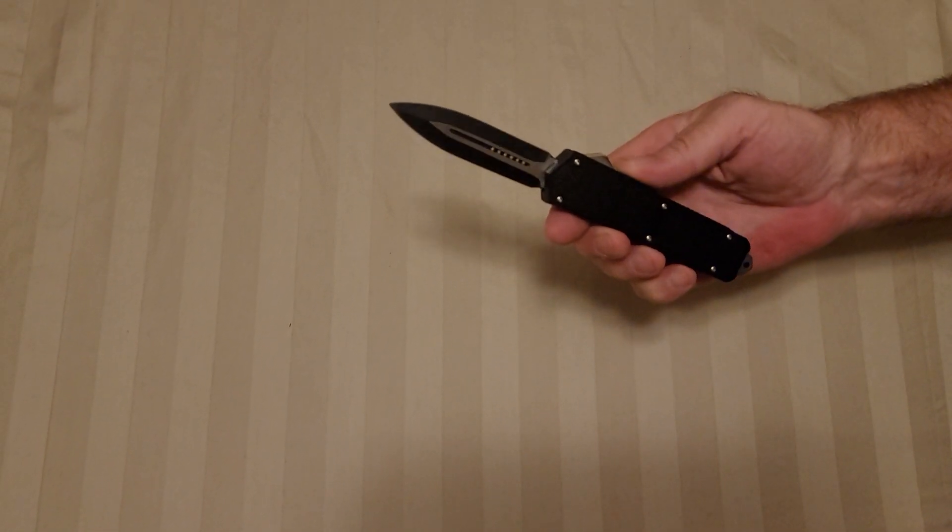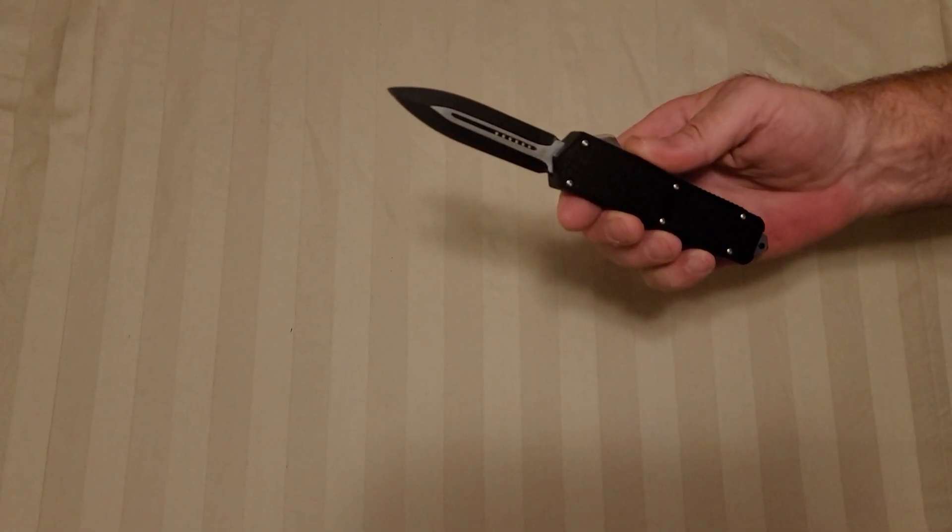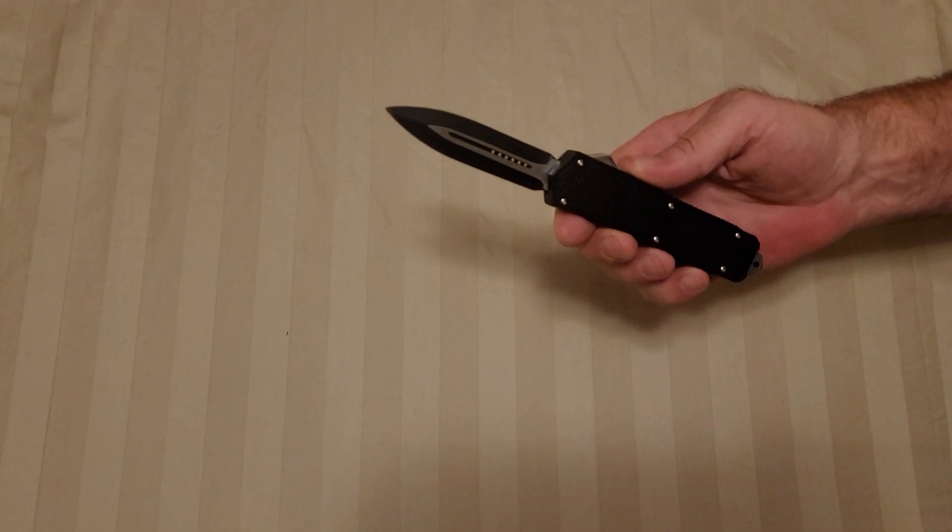These are on the website uniqueblade.com and they sell for $34.95.